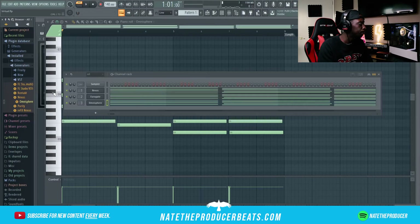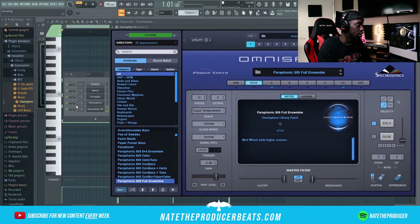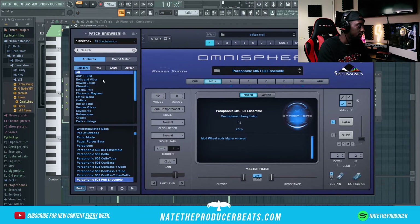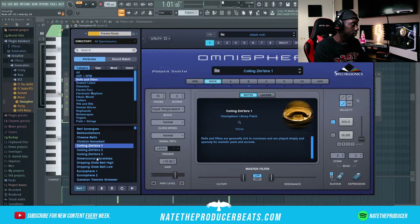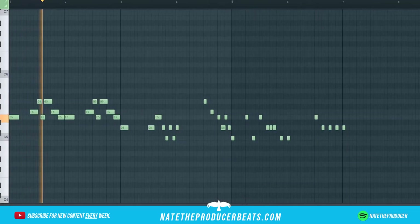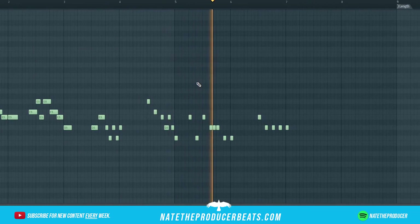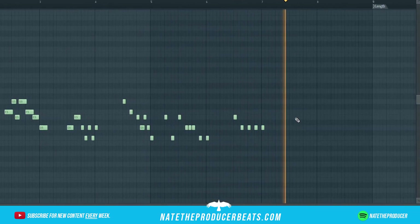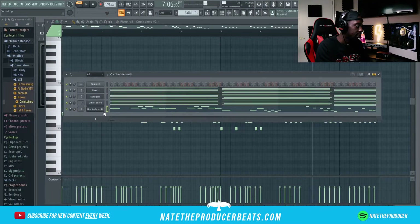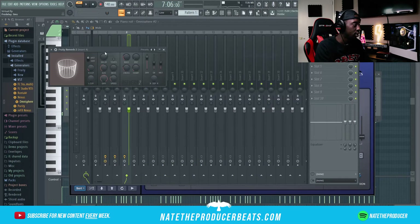At this point what we can do next is add some plucks. I don't know what I want to use — I think we'll stick with good old Omni on this, and then we're gonna go ahead and throw it onto its own mixer track. Let's just find a pluck that sounds dope. Nice, nice, nice. Maybe this needs a little bit of reverb, so we're gonna turn the decay up.